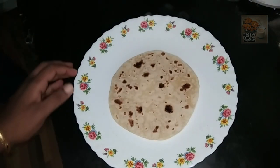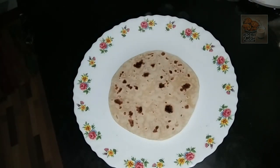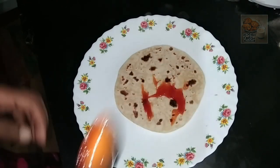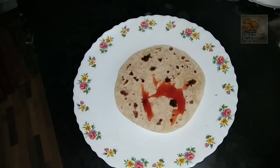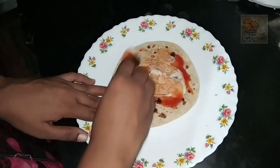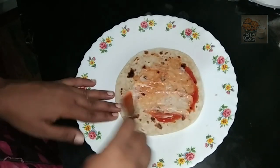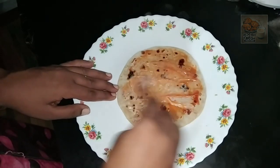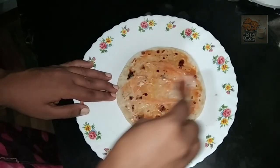I will add mayonnaise on top, then add tomato sauce to the top. Add the mayonnaise and spread it.